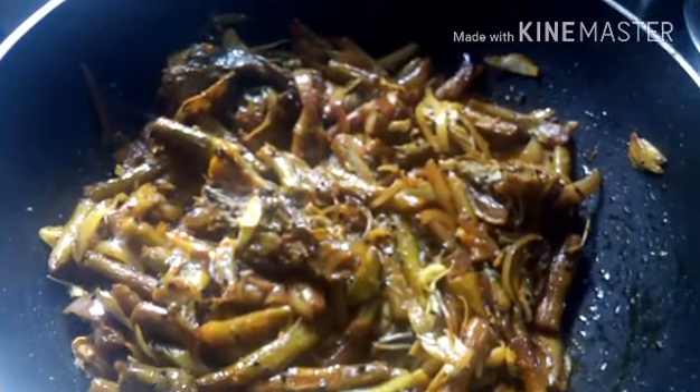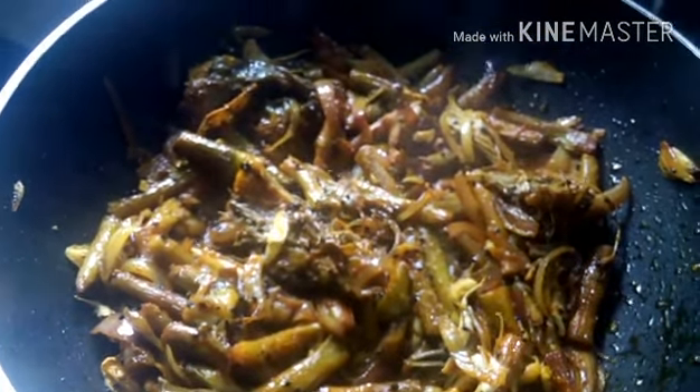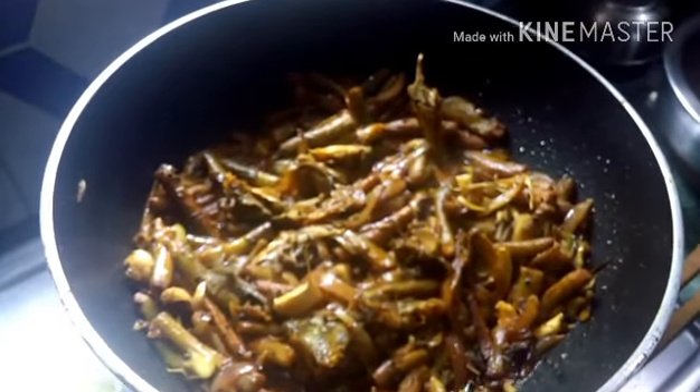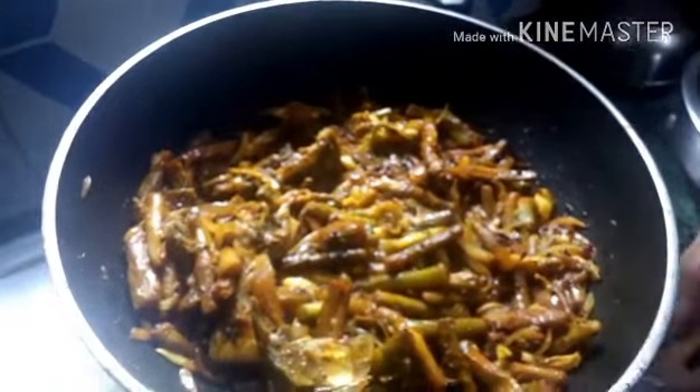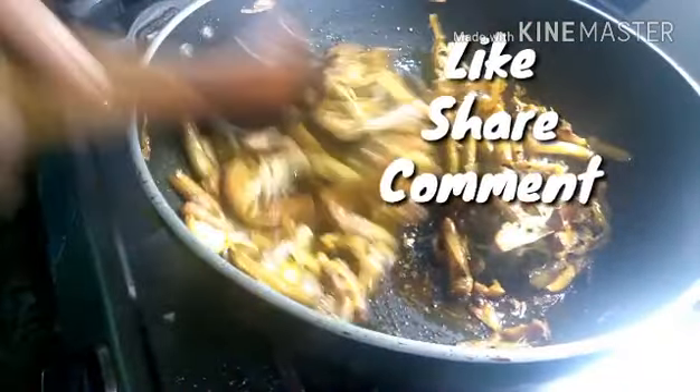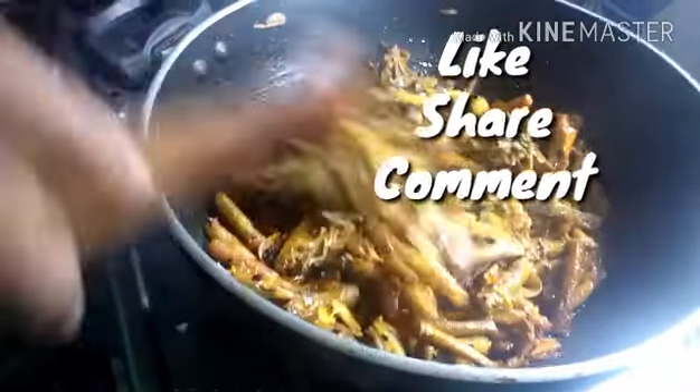I'm not kidding — this recipe tastes awesome, you will love it. Now she added just a little bit of water — about one to two teaspoons — so that everything gets incorporated and the flavors meld together. She's breaking up the fish head again. After that, she'll cover it with a lid and let it cook for about five to six minutes.